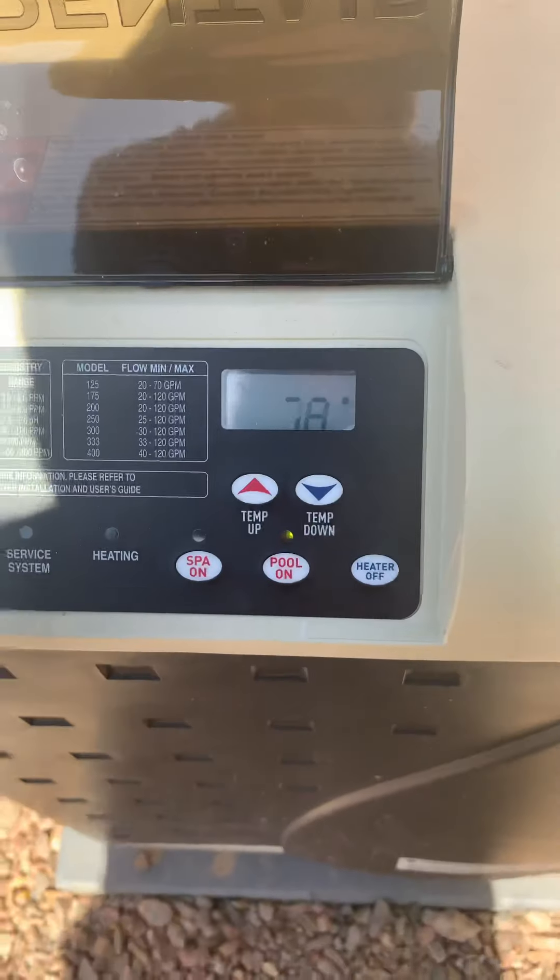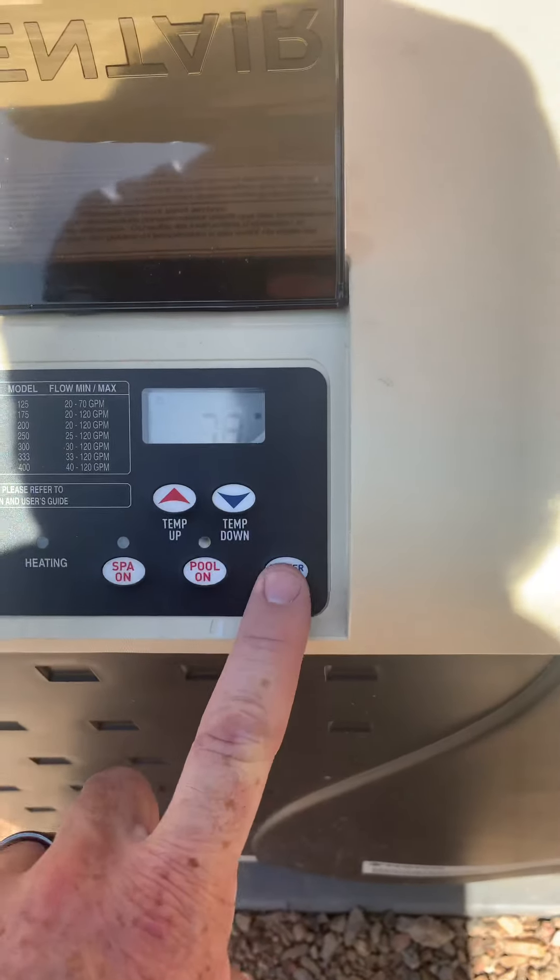Right now it's reading 78 degrees. If I'm done, all I have to do is press off. It's as simple as that.